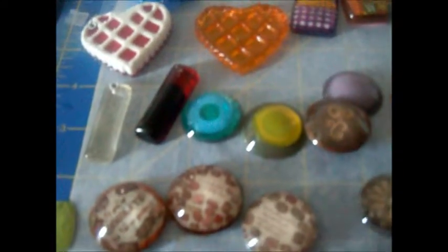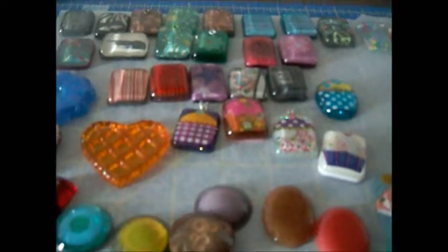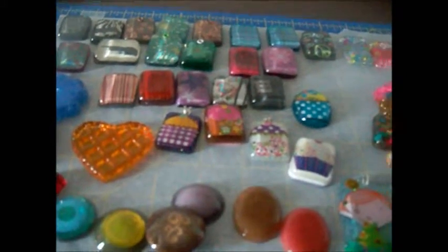And that's it! I will be back to show off some of my completed pieces. I hope you enjoyed my session. Thanks for watching - like, comment, or subscribe. Thanks, bye!